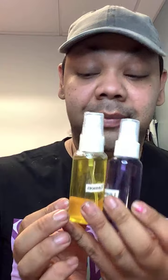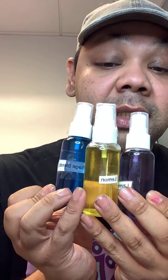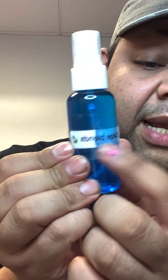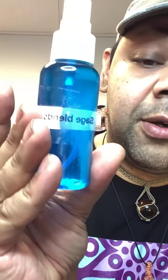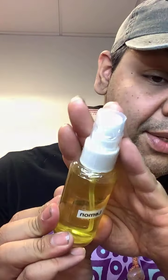We have three protection sprays. One is called Sage Blends — it has different blends of sage and herbs and smells so good. We have another protection spray with lavender — it's so potent. And then we have a lemon protection spray — this one is sealed so I can't open it, but it smells like lemon.